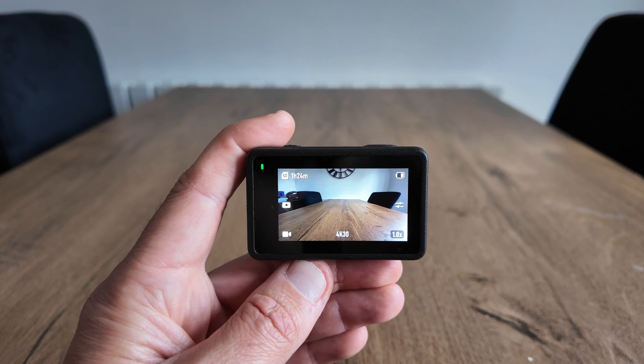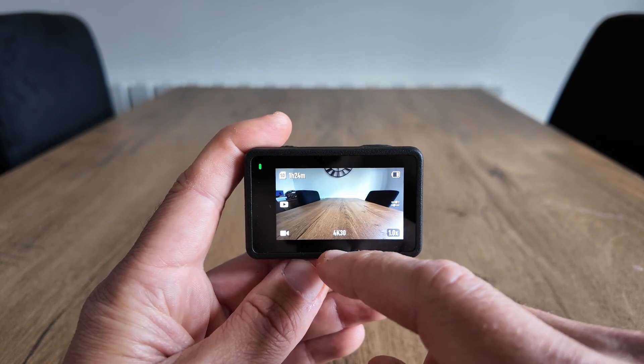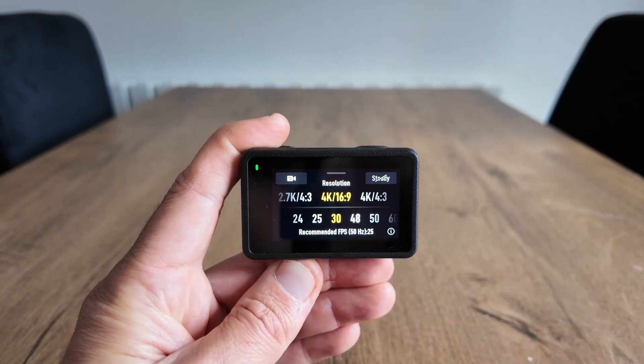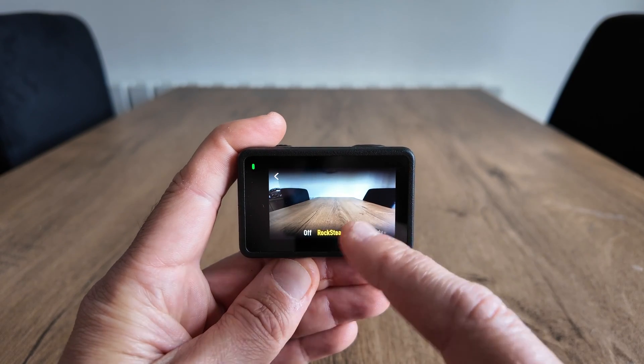To start we will be doing the horizon balancing. I'll switch over to the Action 4 and explain exactly how that works. To activate horizon balancing just tap the bottom left icon. You'll need to be in video mode. Swipe up where the resolution is and you'll see the top right — just click the icon and all the modes are there.